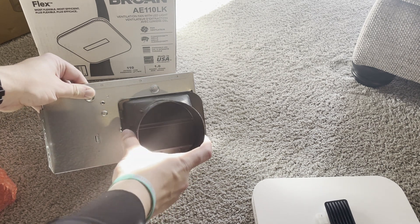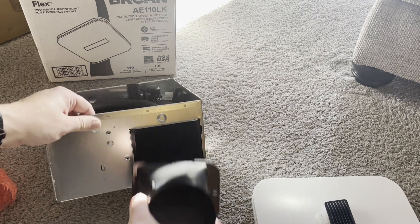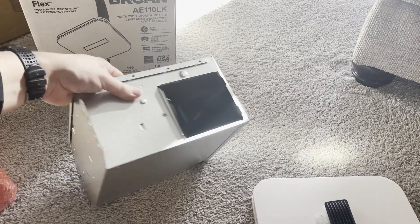That will go into your exhaust vent, going outside of your house. This part will be in the ceiling, this way.